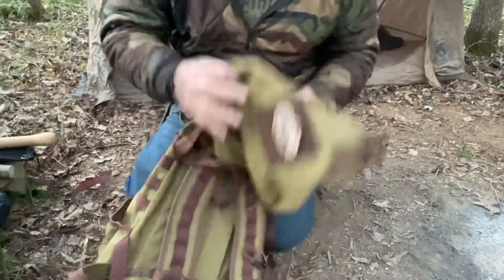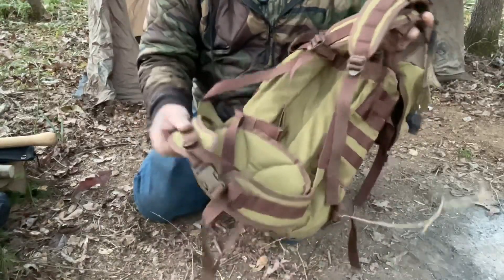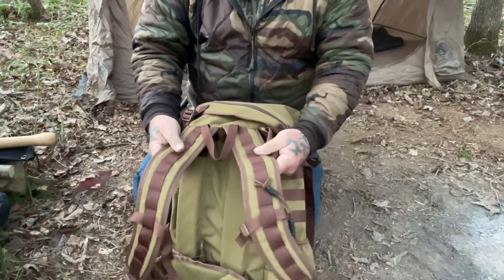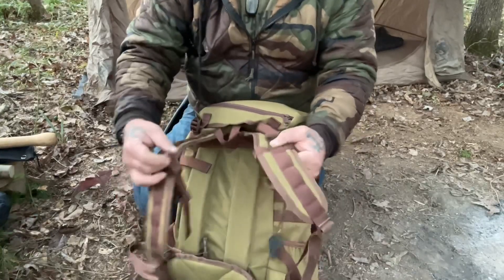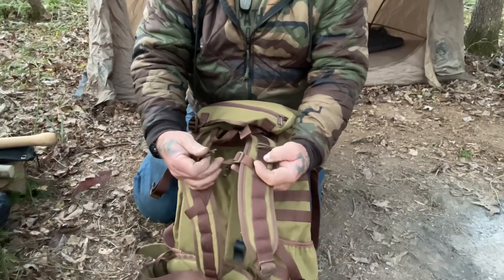On the backside of this pack, you have a lumbar pad and a waist belt that's permanently attached. You have nice shoulder straps that do have some molle on them — you can see I have my pacing beads and my whistle on here. There's also a chest harness built into this thing as well.